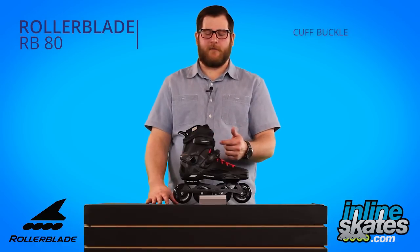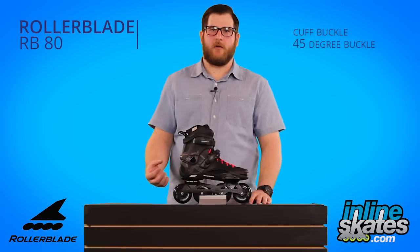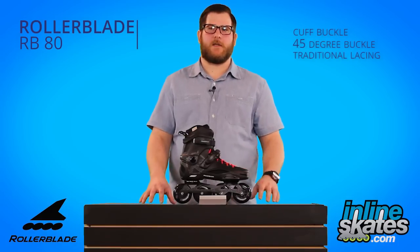There's a cuff buckle up top for support, and then a 45 degree buckle across the top of the foot to help pull that heel back into the heel pocket, with a standard lace-up system.